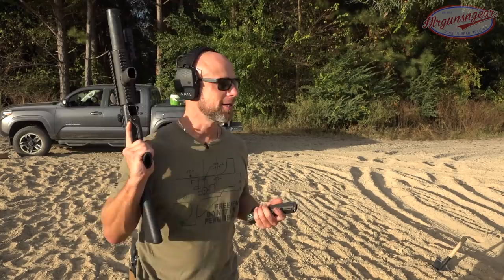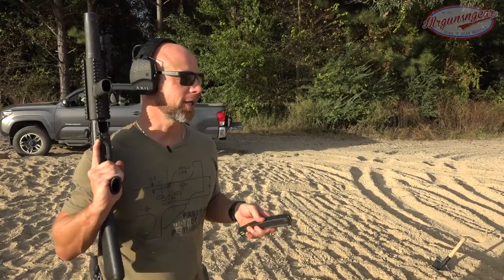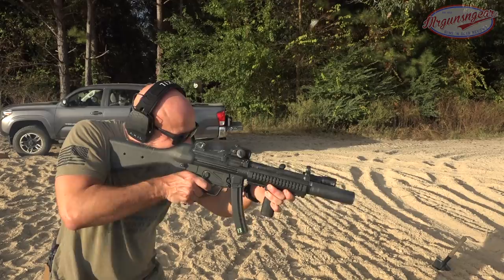One of the really cool things about UHMWPE armor is that it's multi-hit rated, so I should be able to hit this over and over again with rounds it's rated for and it should stop them all. We're going to put that to the test. We have a mix of Minuteman Munitions and ZQI — the ZQI has a steel jacket, which can be a little wonky with armor, but the Minuteman is full metal jacket. These are coming out of my MP5 SD in a little full-auto burst at about 10 feet.